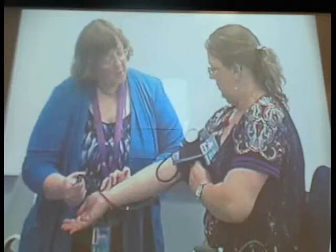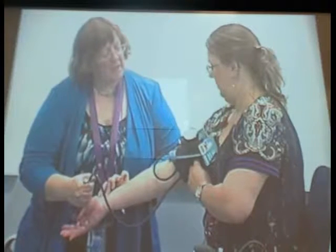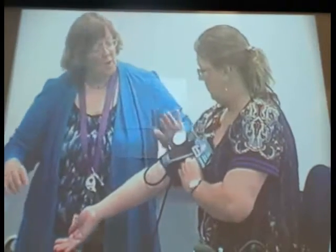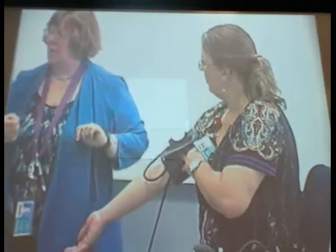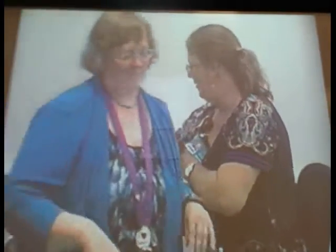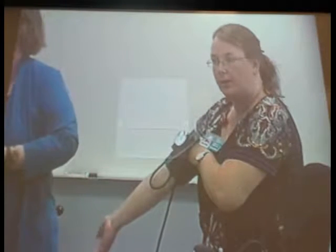I'm going to pump up while feeling her pulse. I'll pump until I no longer feel the pulse, then go 30 mmHg more — that's my baseline estimated systolic. The pulse went away at 90, so I pumped up to 130. This first step is the estimated systolic, so that you don't arbitrarily pump too high and hurt your patient by causing blood pressure to go higher.